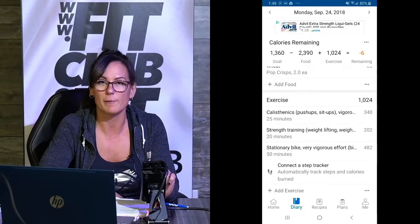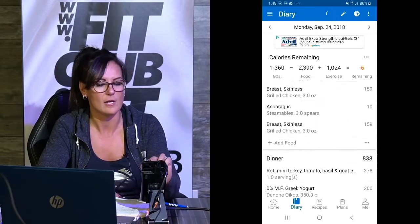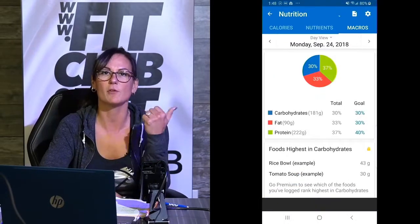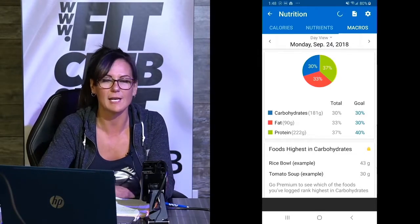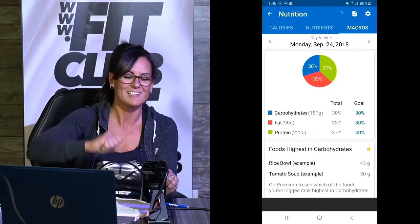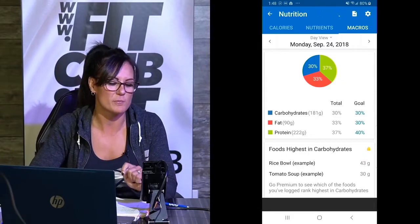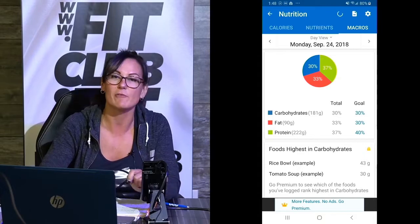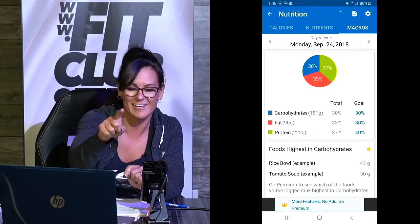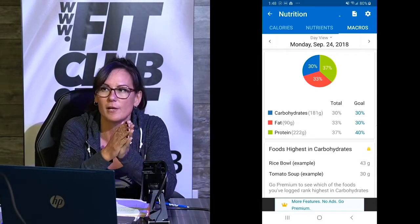I rode my bike to work and back and did two workouts, so that equaled 1,000 calories burned that day. If you go to my macros — proteins, fats, and carbs — you can see my goal for protein was 30% and I hit my goal. My fat was supposed to be 30% and I went over a little at 33%. And protein was supposed to be 40%, but I didn't quite make it at 37% — but that is close. Every day you want to focus on trying to hit those macros, no matter what you eat.